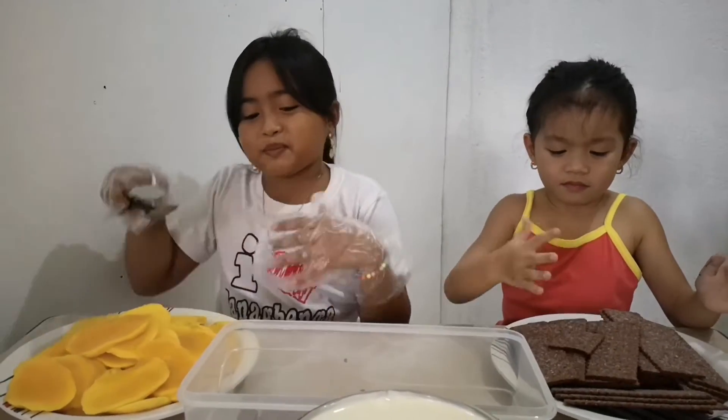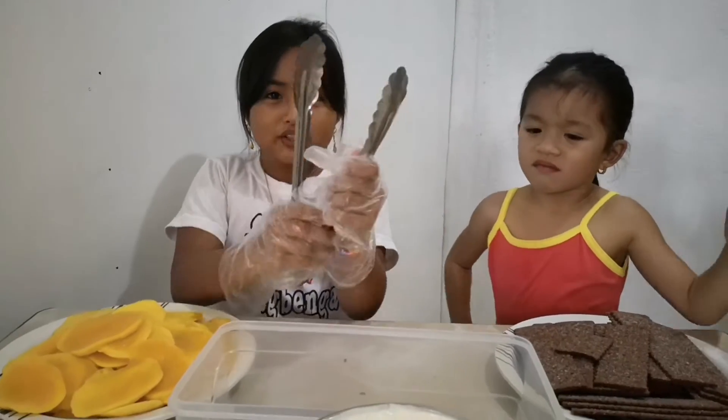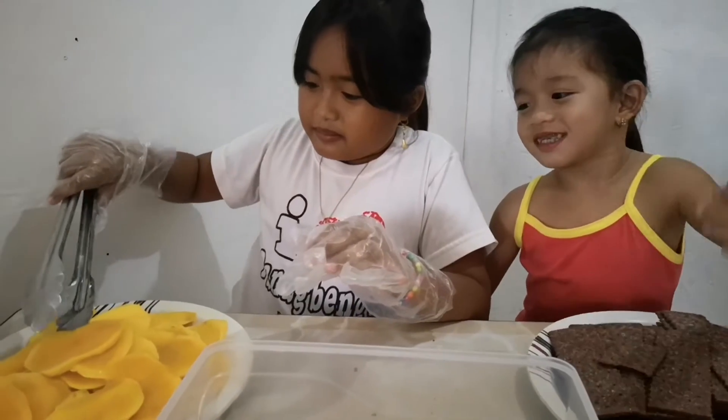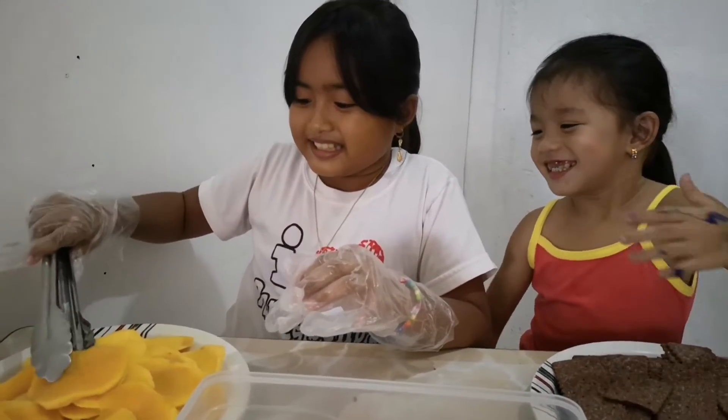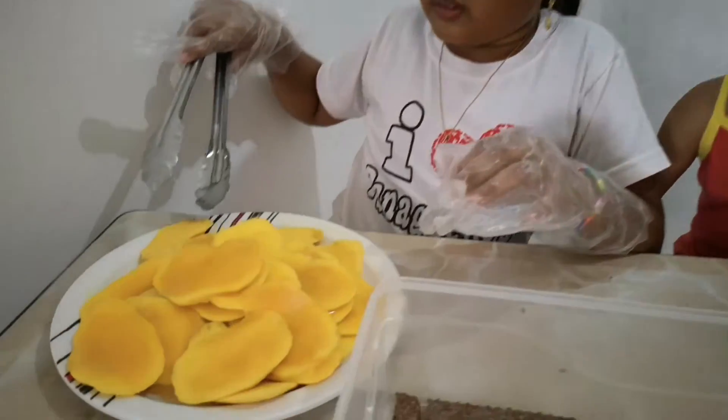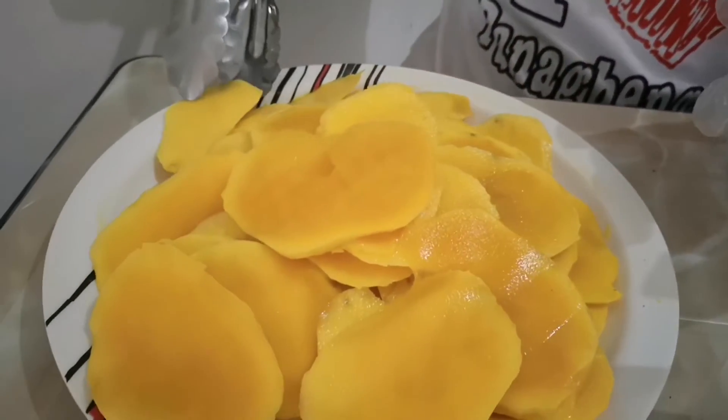Now it's time to put mango. Mango? What's mango? It's so delicious. Delicious? Delicious. So I'm just making it together with that.